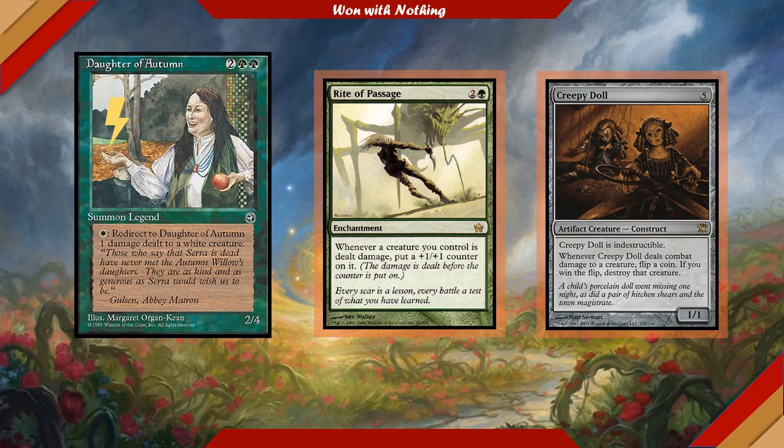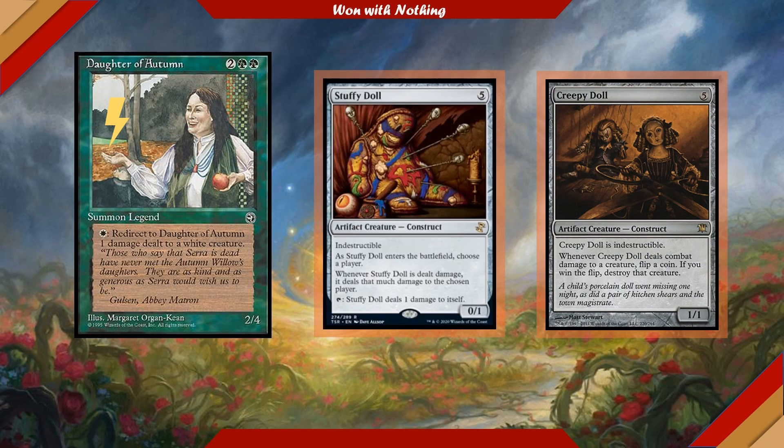Creepy Doll is a 5-cost 1/1 indestructible creature. Whenever Creepy Doll deals combat damage to a creature, flip a coin — if you win the flip, that creature is destroyed. Of course, you had to know I'm going to run Stuffy Doll in this deck as well. I imagine this card in Daughter of Autumn's room somewhere with pins in it for every arranged marriage that fell through.